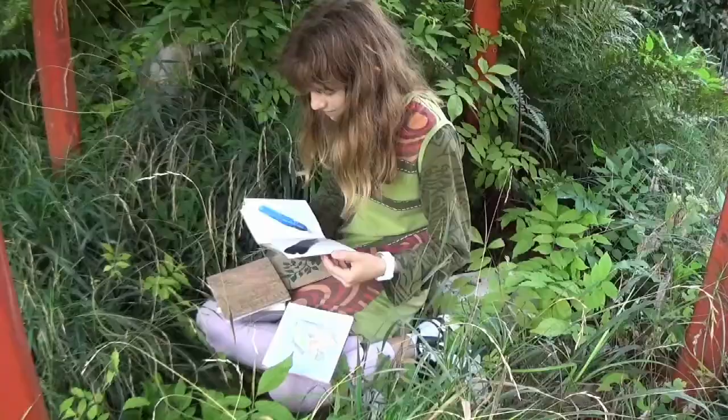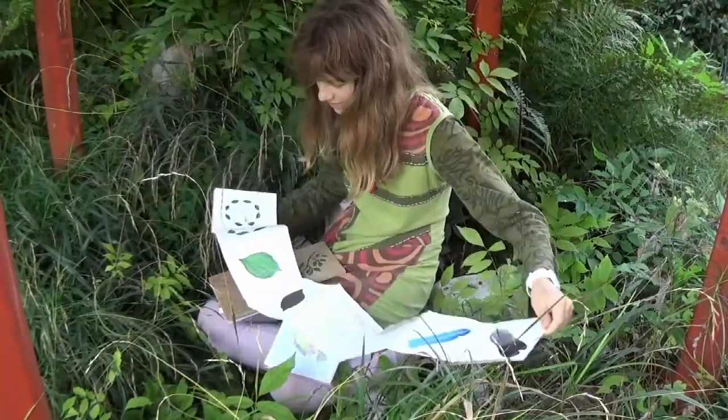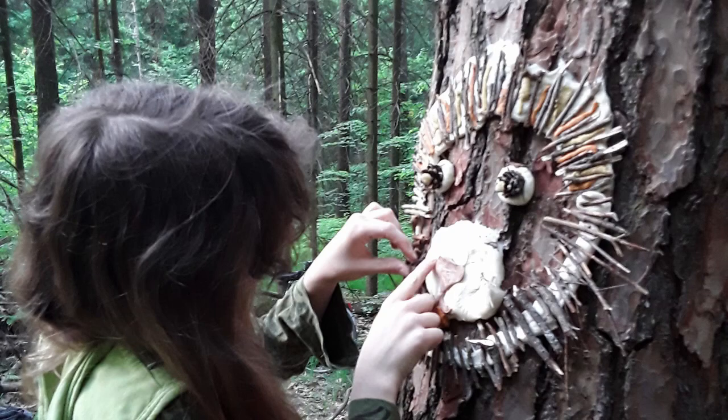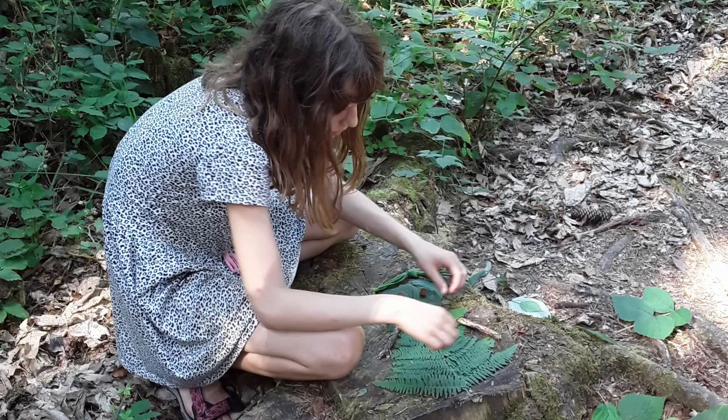My name is Vera Sgonik, my nickname is Veri and I come from a tiny little country in Europe that is very green and full of nature. I love kids, nature and art so I'm the happiest when all three combine. I have three kids that are my guinea pigs for all sorts of art activities that you're going to see in the upcoming series of classes.